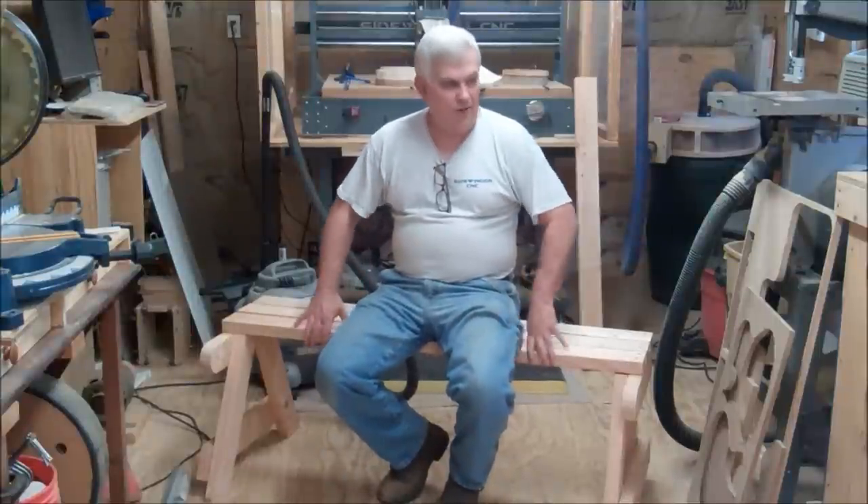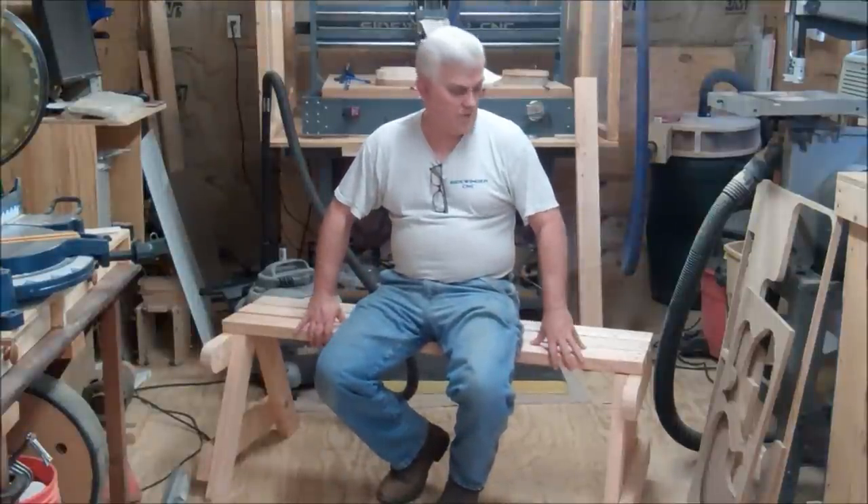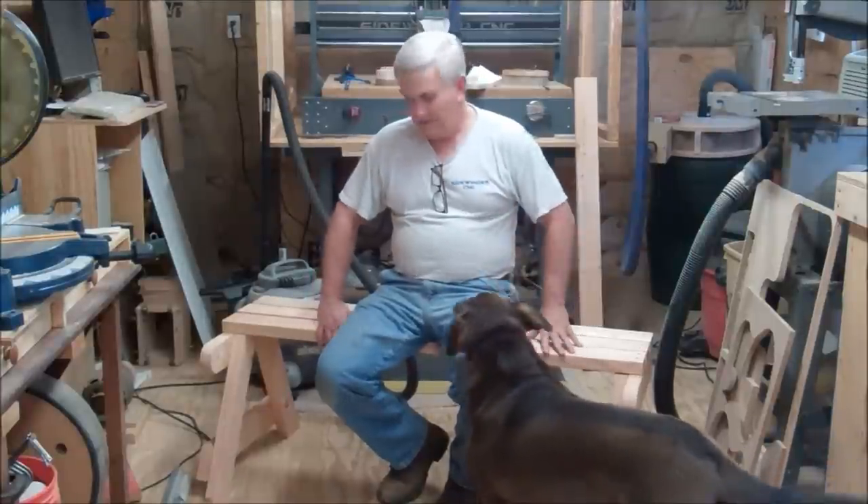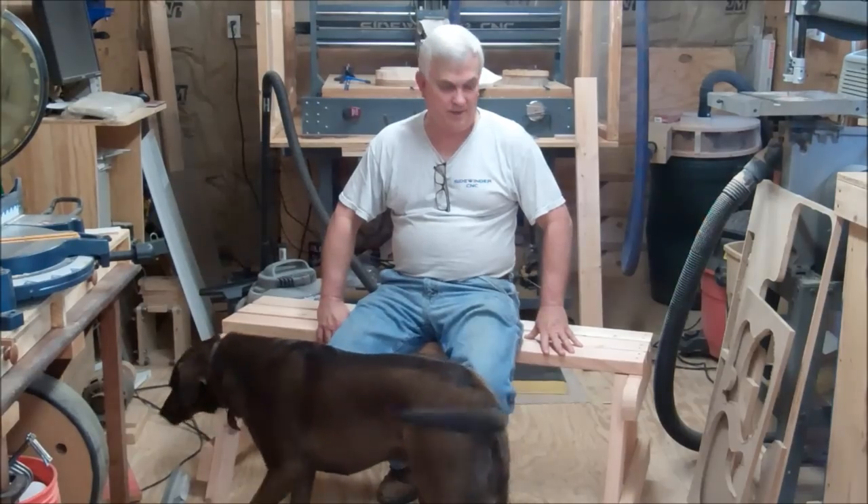We've been at it for a little while and I've got the first seat done — the sub-assembly I'm calling seat one. So now I'm going to move on to the table section.